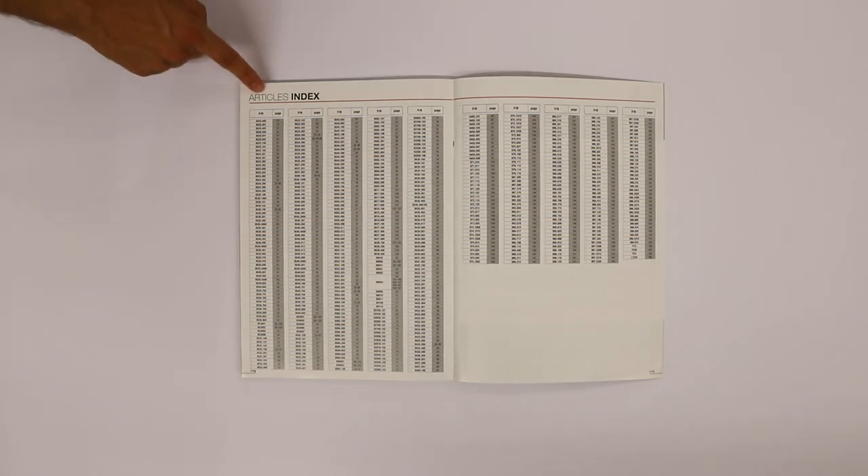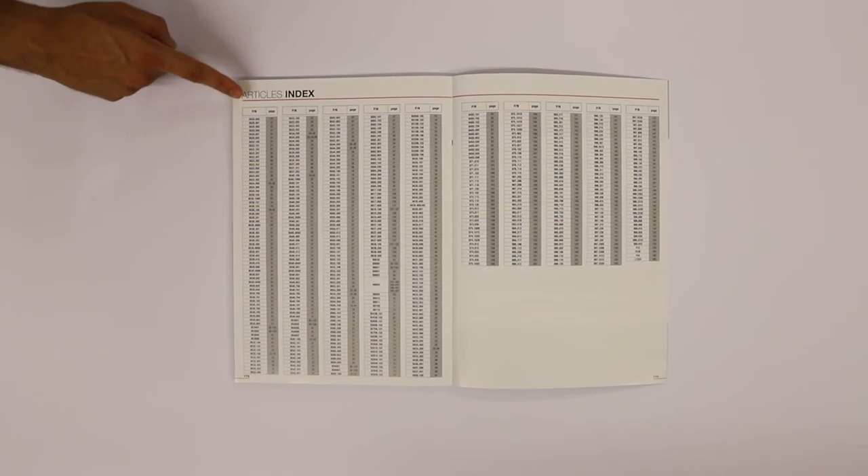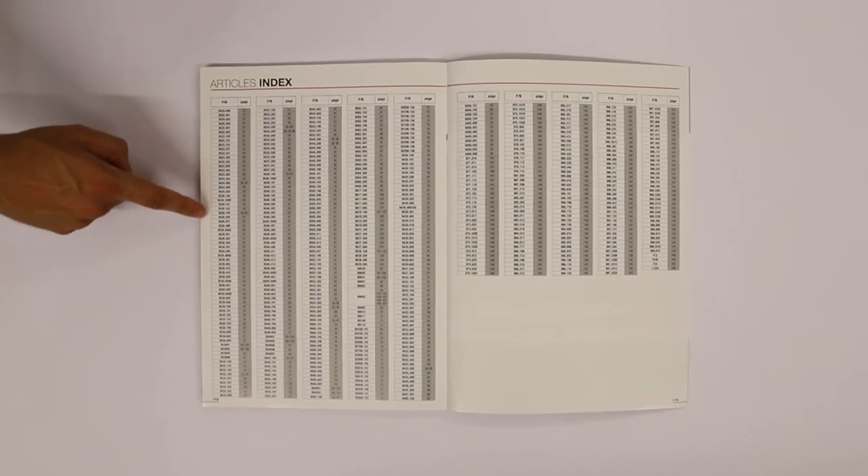You can find the article index with all the codes present in the catalogue.